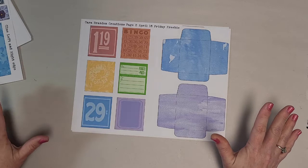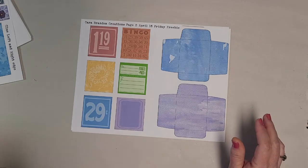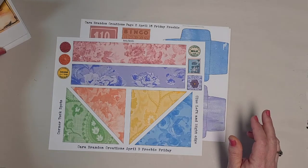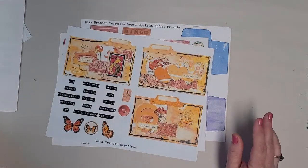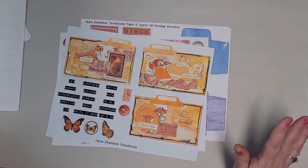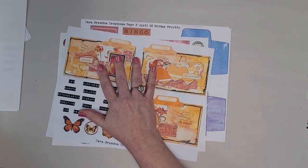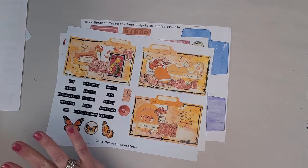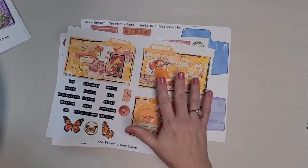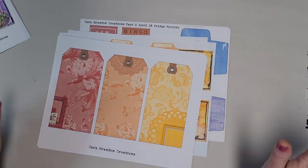And it will go perfectly with this as well. So this is what I mean by Kara has gone rainbow wild, but it's absolutely magnificent. Even if you don't use everything in your rainbow journal, how fantastic will these be to have in your stash? For me, orange is one of the most difficult colors — I don't use orange a lot, it's not my favorite color, so I don't have a lot of orange stuff. All of these are just absolutely fantastic.